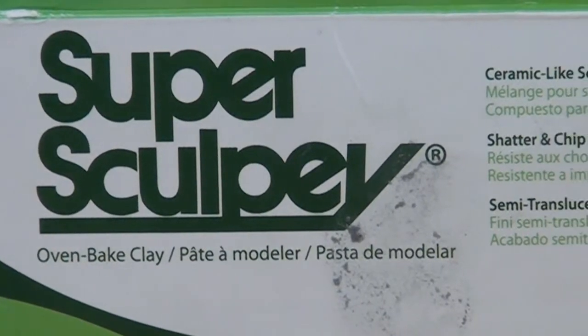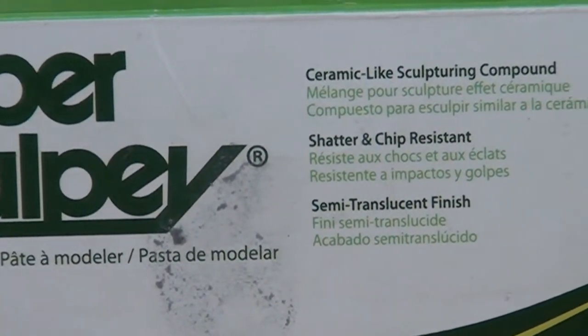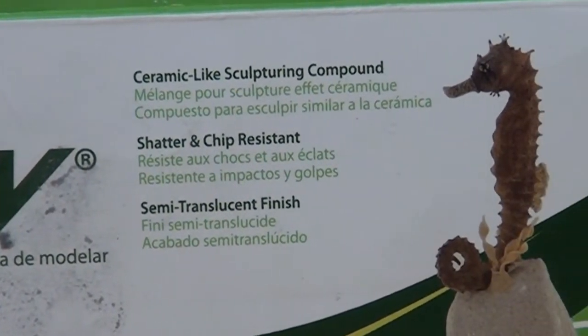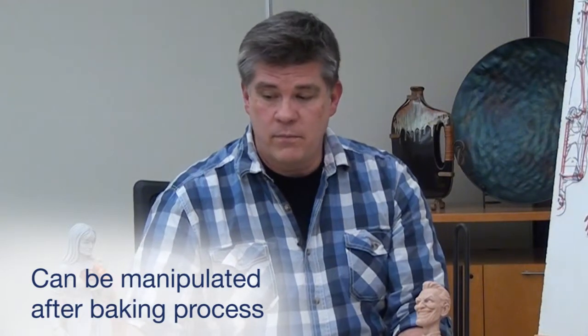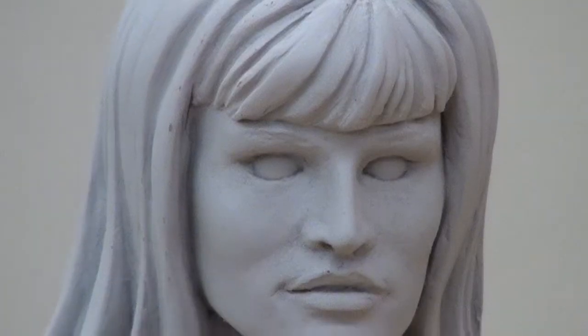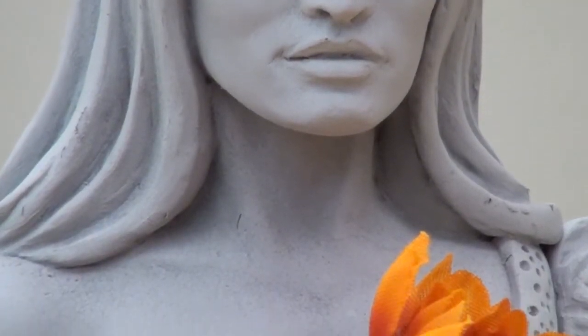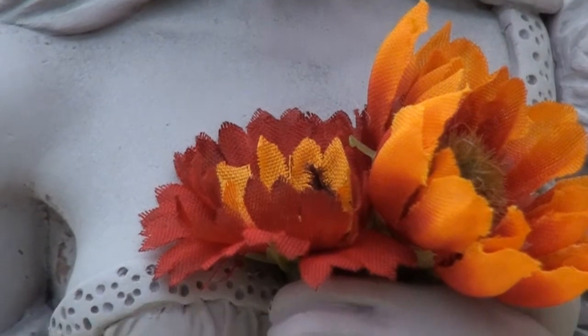Polymer clay is made from polyvinyl chloride powder suspended in a petroleum gel. What's neat about that is, once it's baked and the petroleum gel evaporates, it becomes very hard. And you can sand it, you can carve it, you can prime it and paint it. It can also be cast — you can make a rubber mold and cast several copies of your maquette if you'd like to.